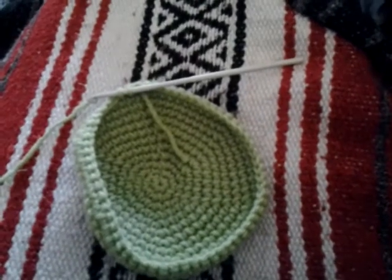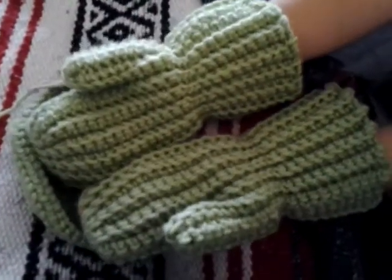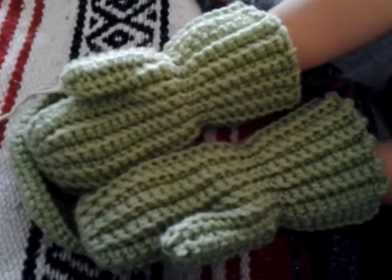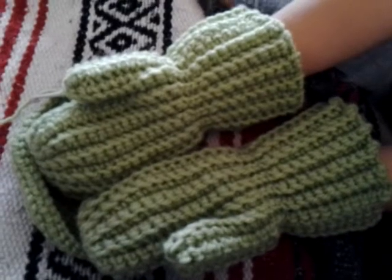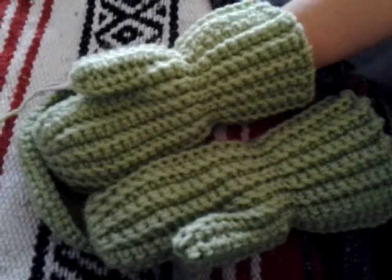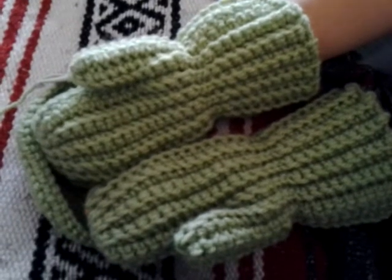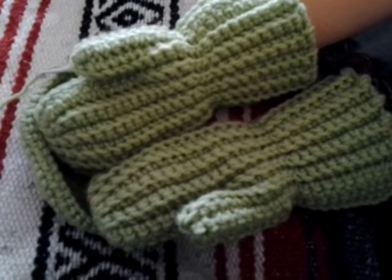Little Missy, can you show me your gloves? She loved her gloves so much last year that I made her another pair. They are stitched in one piece and folded over and stitched down the side. They are done in back loops, I should say, to give it that ridge.